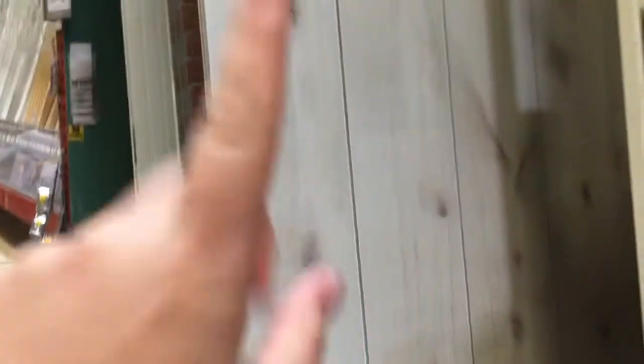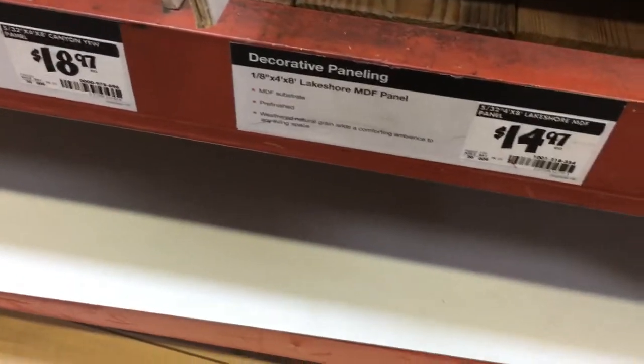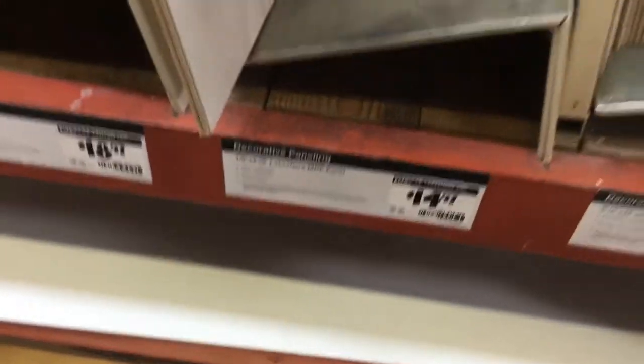For the panels we're going to repair in the camper trailer that I ripped down, we're going to go with this 4x8 paneling. It's kind of that distressed light wood color that matches the laminate flooring, and you're not going to have to paint it, so you're going to save a little time with that. And for 15 bucks, it's not bad.